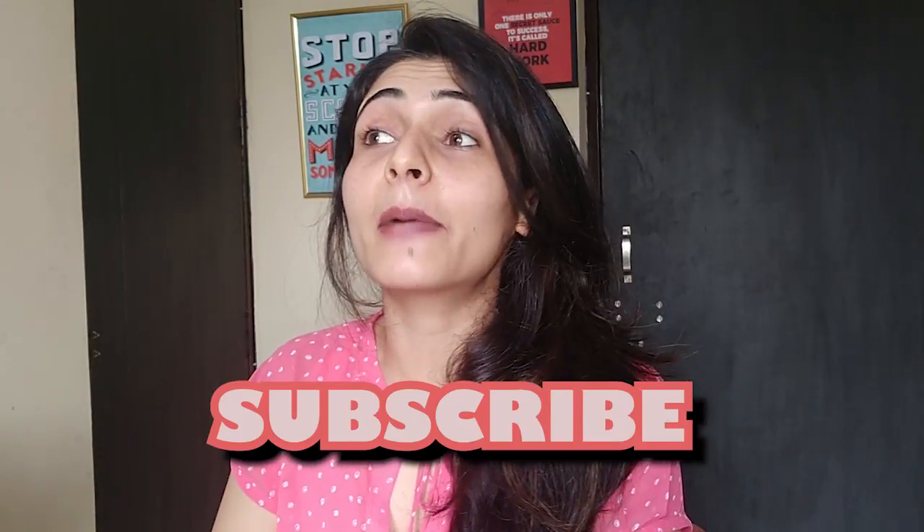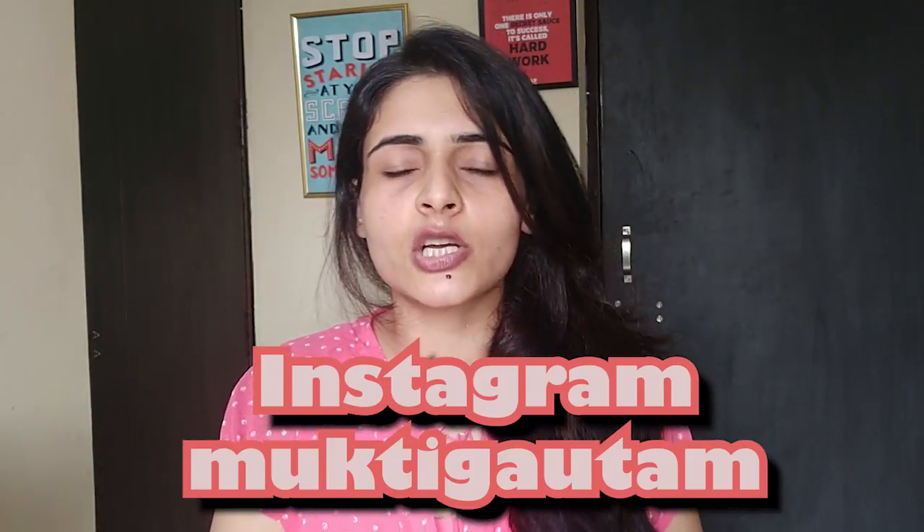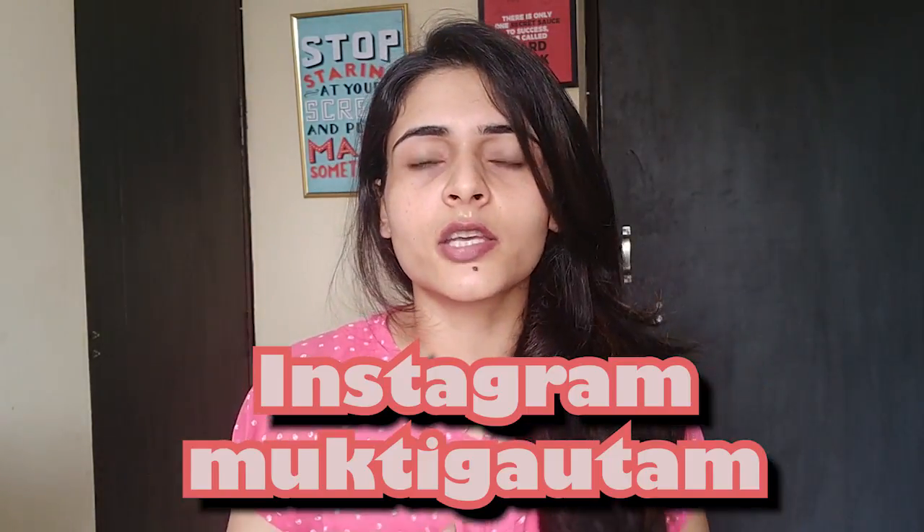Please click the red subscribe button if you want to watch videos on health and fitness. Don't forget to follow me on Instagram. If you want to watch what I'm doing on a regular basis — what I'm doing for health benefits — you can watch all this information on Instagram. It's my Instagram page.